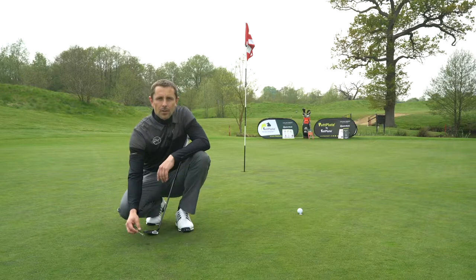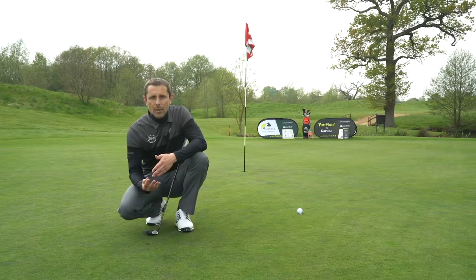Now if you try to lift the center of the pitch mark up, you're going to create an air pocket beneath it and you may rip the roots and kill the grass. Unfortunately, a lot of golfers fix them this way.